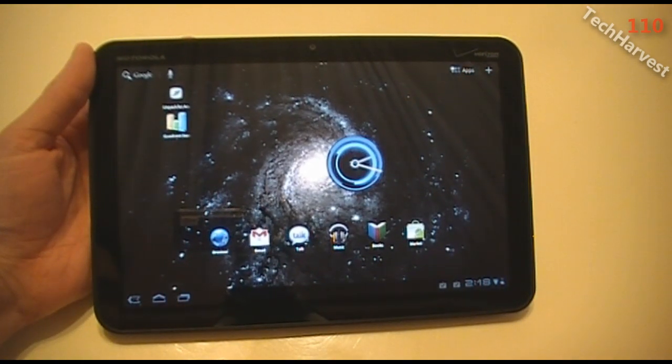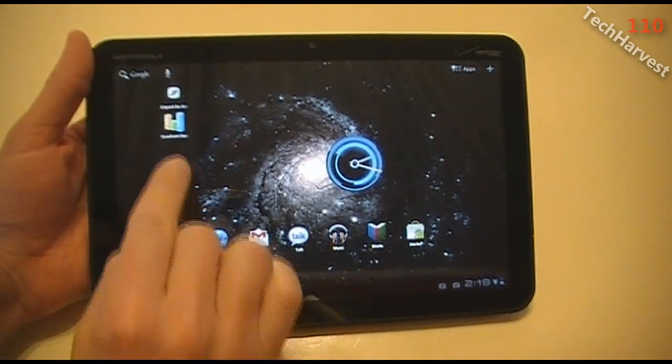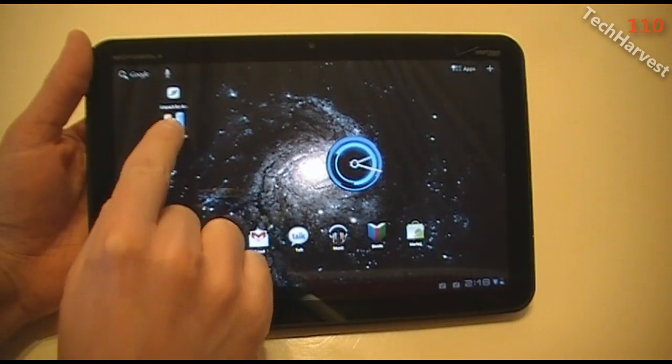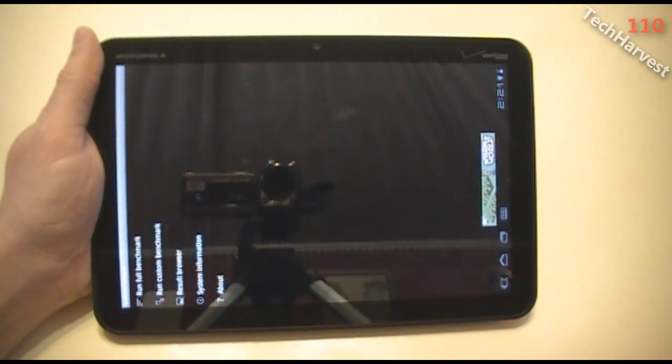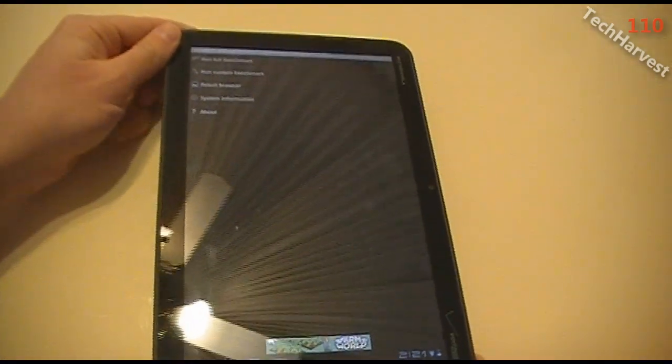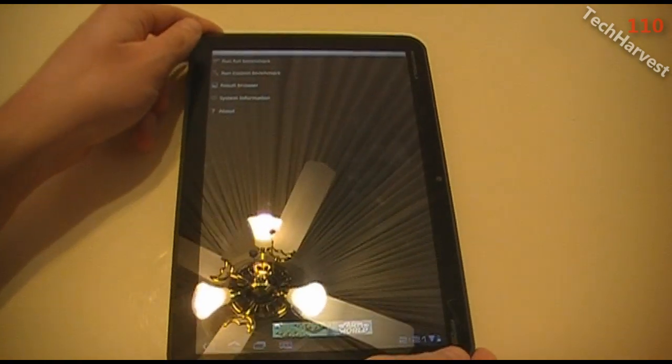The next benchmark we're going to do is Quadrant Standard. This is a little more visually pleasing, so it'll be a little more interesting to watch. This only works in portrait mode, so I'm going to have to move it this way — maybe put it down on the table so it'll be easier to see.